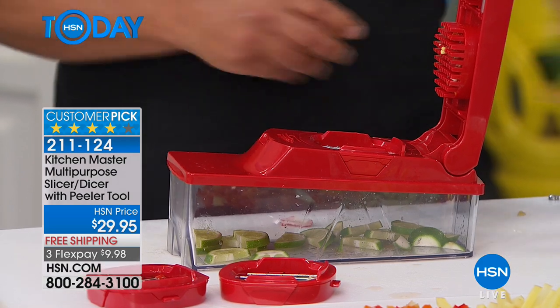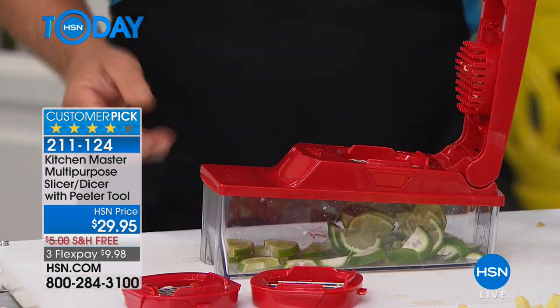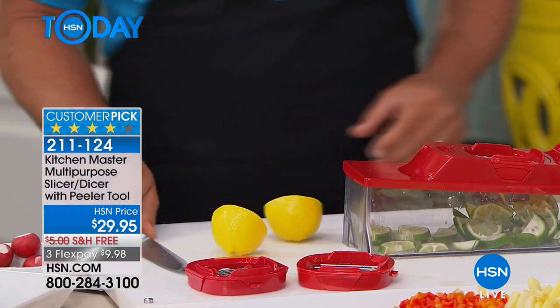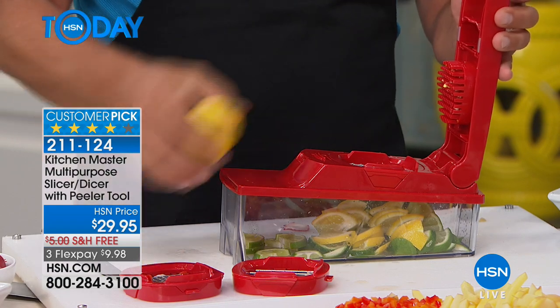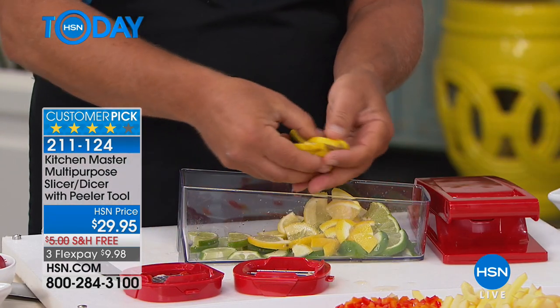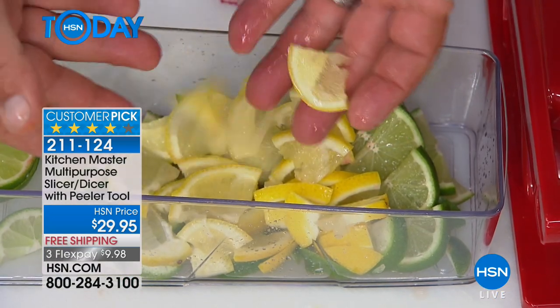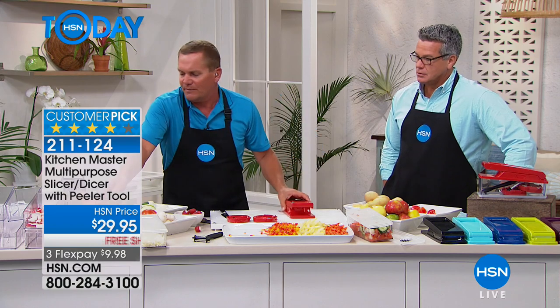You can do it a couple of different ways. If you want a bunch of pinwheels, just place it on top and press. But take a lemon, lime, or orange and cut it in half first, and instead of giving you that full pinwheel, you get the half pinwheel effect — for sangrias, you're getting quarters. It's the perfect addition to a bar because it saves you so much time.